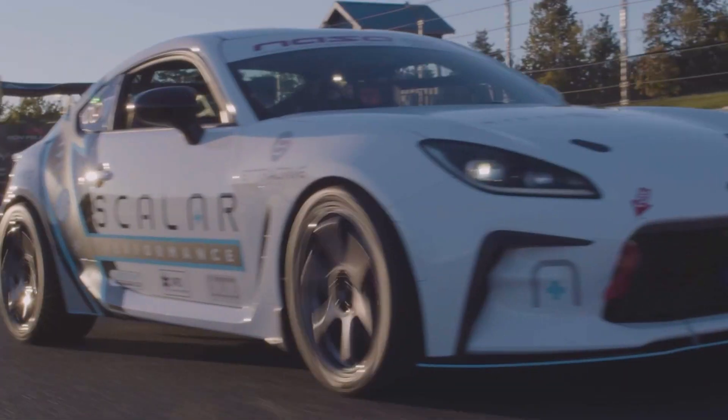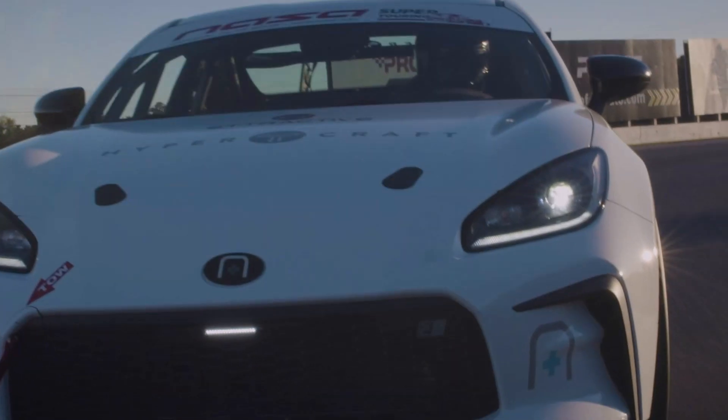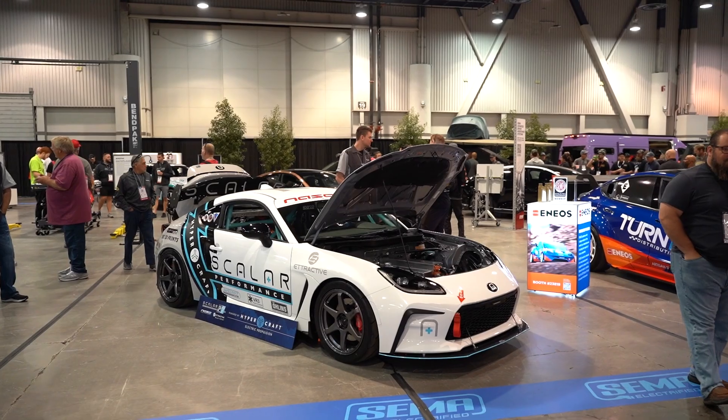Electric vehicles are becoming more and more popular on the street and even in motorsport now. I'm here with Joel from Scala to talk about their 500 horsepower electric converter GR86.